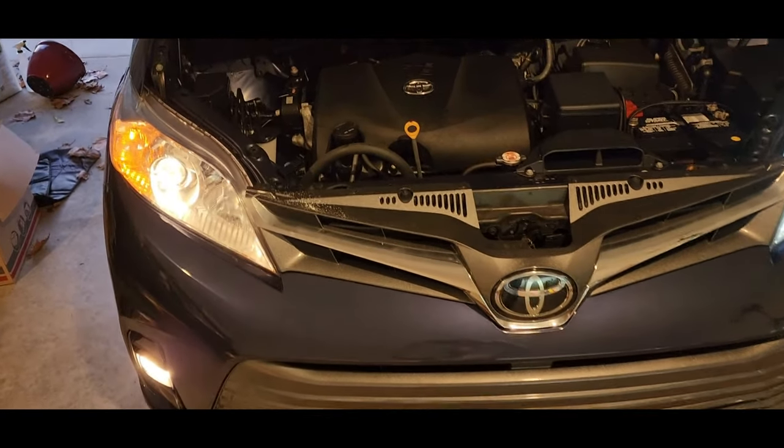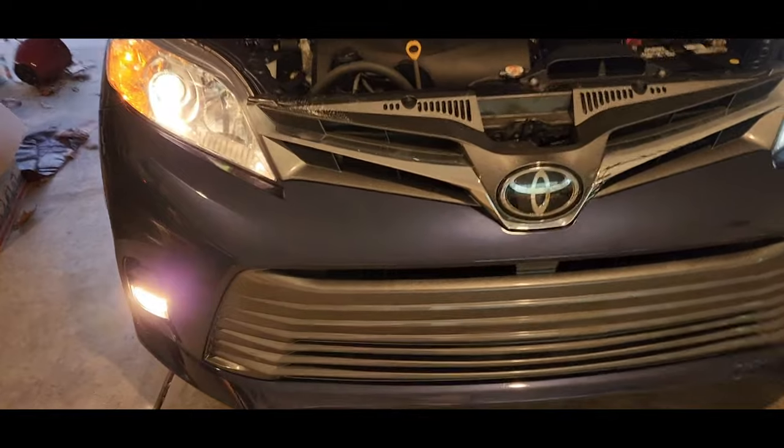Finished installing on the passenger side and moving on to the fog lights. I'm all finished with the install of the low beam and the fog light on the Sienna. It's pretty straightforward — you turn off the old one and turn the new one back on. If you've installed headlights before, it's pretty much the same thing. The Sienna takes H11 bulbs for both the low beams and the fog light. LastFit did not have a yellow bulb for the fog light, so I used an Amazon one.